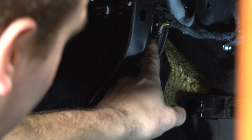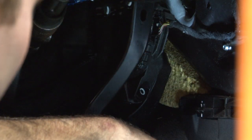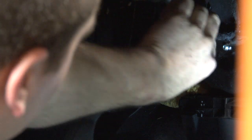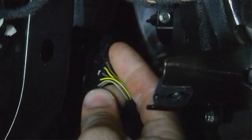It is a long, tall, skinny connector with a tab on the bottom and the top that you have to push in to get the connector out. So by pinching the top and the bottom, it'll come straight out.